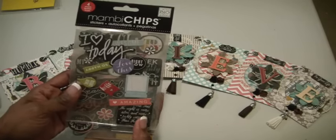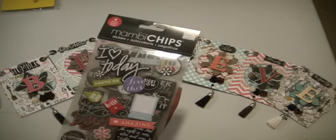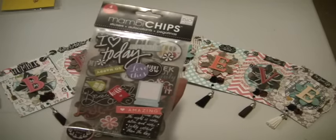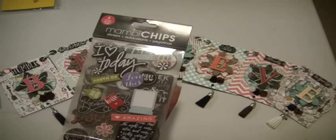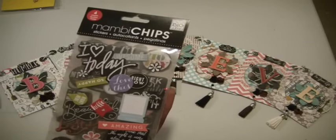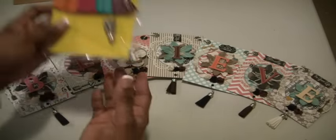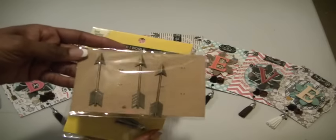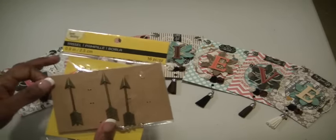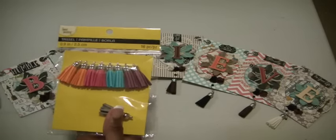I think I got this from Tuesday Morning — it's a Mambi Chips sticker pack with a bunch of positive quotes, and that's what I wanted my banner to reflect. Believe is a positive thing for us to do. I also pulled some arrows from this pack. I wanted metal arrows because they show movement and direction — I believe I have to move with my scrapping to different levels and I just want to go up. The arrows are also at Michaels in the $1.50 bin. I have a container full of metal embellishments and I just want to be sure to always put a metal embellishment on just about everything I make.